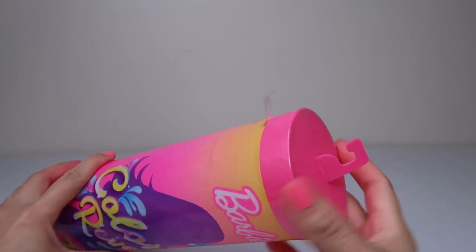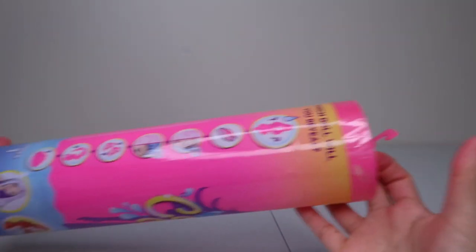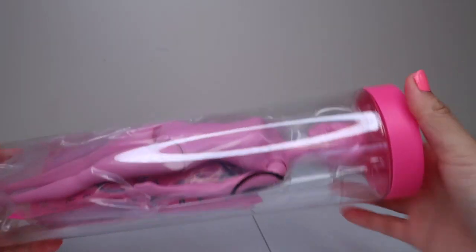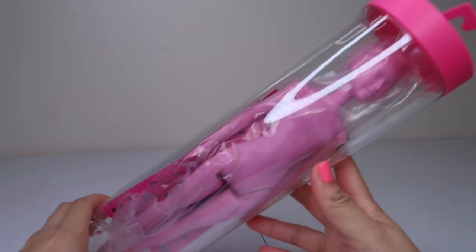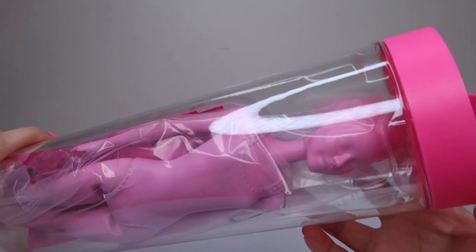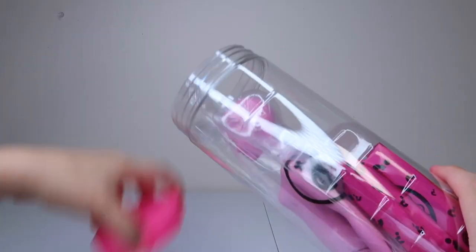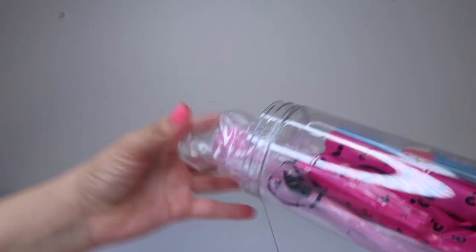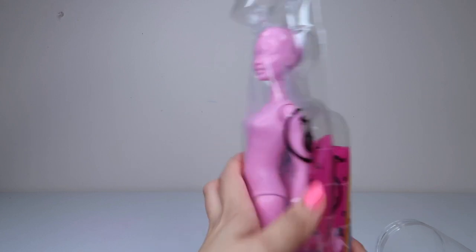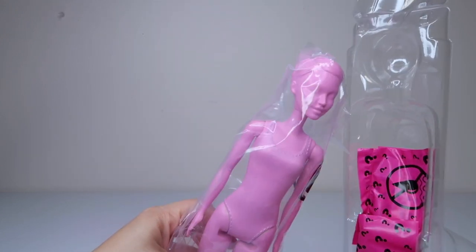Alright, let's go ahead and open this up. It's actually quite a big tube. It's on the side right there, kind of like an LOL doll. Wow, this looks pretty cool. Look at that. This Barbie — look at it.